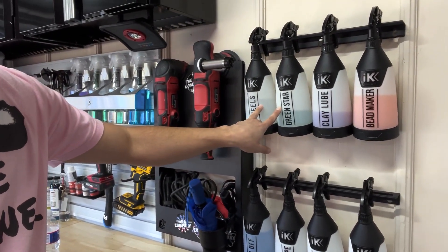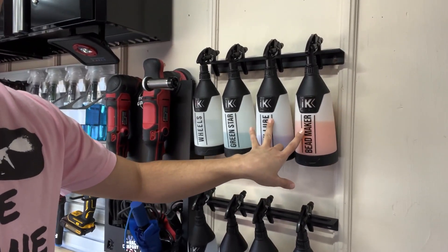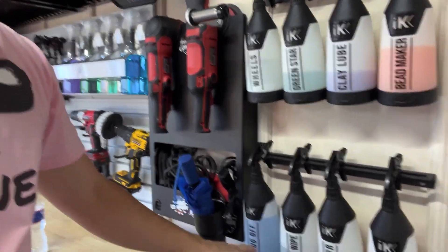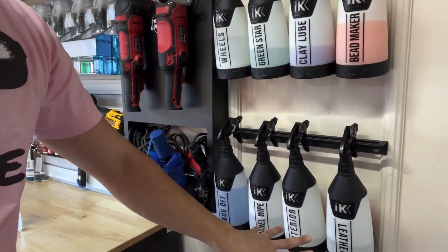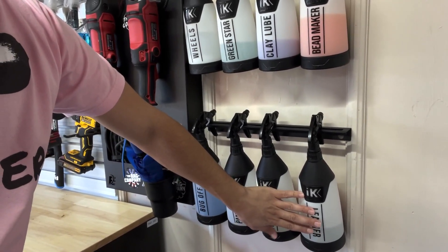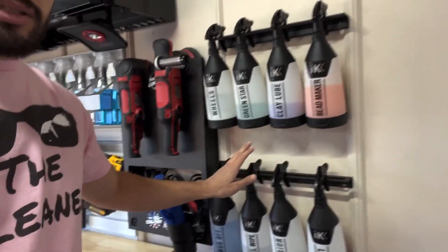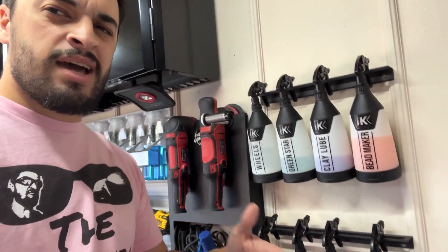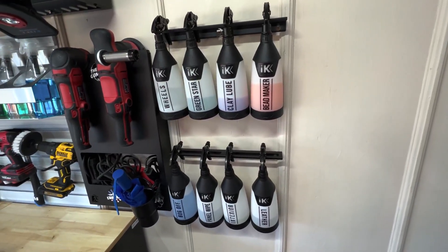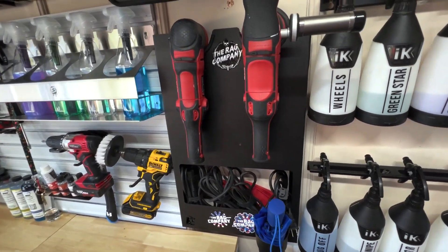So we can go from wheels to APC, pre-rinse, to clay lubricant, protectant, bug remover, panel wipe — and these two can cover a full interior. Then you just need a dressing. All that's missing around here is like the tire shine and interior dressing. So that's the main eight chemicals that get me through a detail. Now let's move on to the polisher section — we have the Griots G8 and G9.